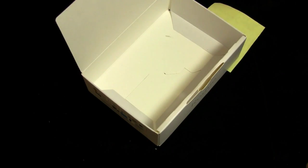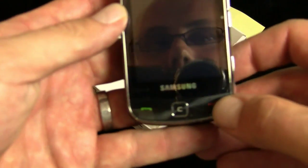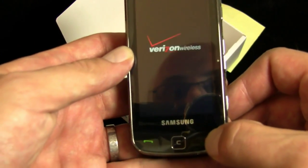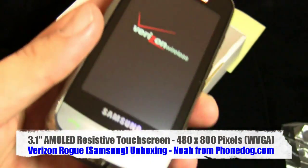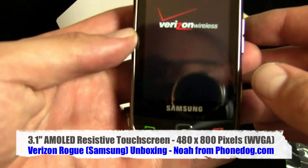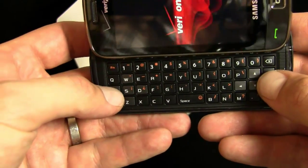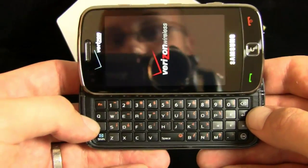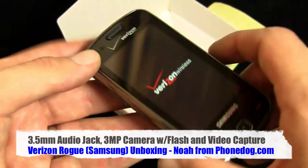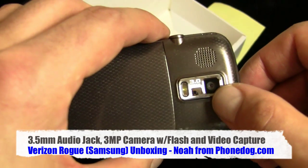You also get in the box tips and hints and shortcuts and consumer information and all that stuff. Here's the phone itself — 3.1 inch AMOLED screen, kind of like the Impression on AT&T with the AMOLED technology. It's WVGA widescreen. Then you've got your slide-down keyboard, HTML web browsing, TouchWiz with widgets on the front. It's not a full smartphone, but it does have TouchWiz. You've got a 3 megapixel camera with flash and video capture.